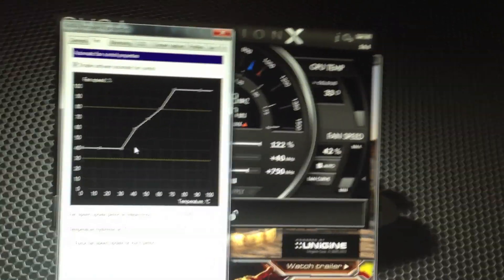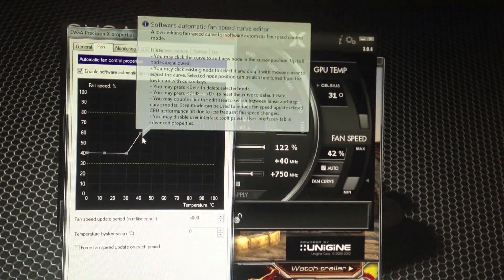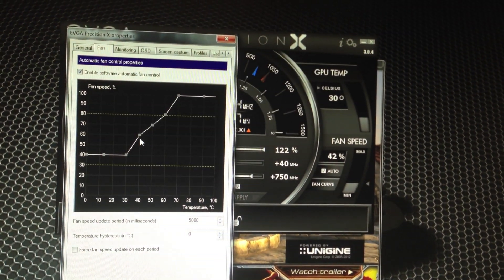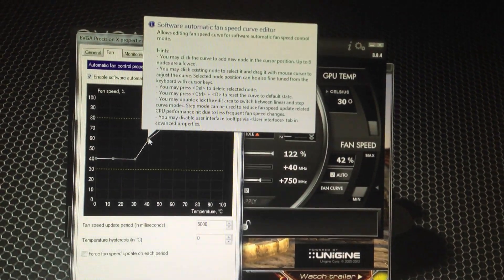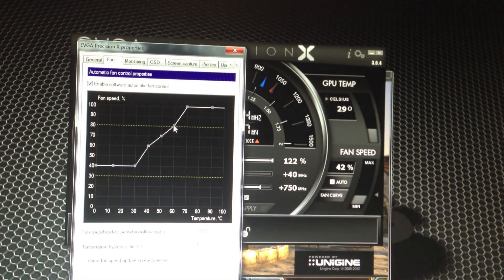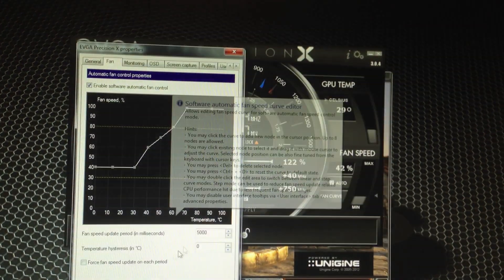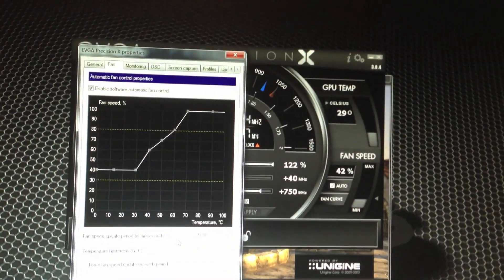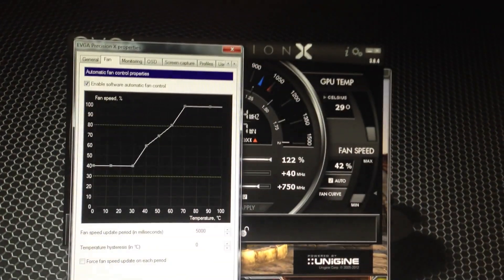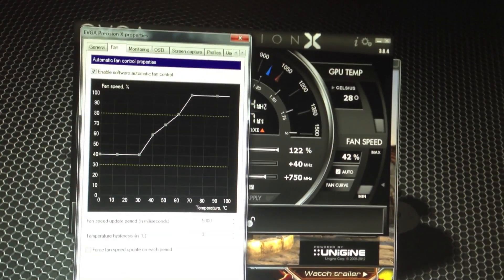Let me show you the fan curve real quick. Basically once we hit 40 degrees Celsius we go up to 60% fan speed; once we hit 50 we go to 70%; once we hit 60 we go to 80%; and we hit 100% once we go to 70 degrees, because I think anything over 70 is a bit too much and the fan should be running at 100%. That is usually when I am gaming really hardcore, so it is only probably 50% of the time that I am using that much GPU power.